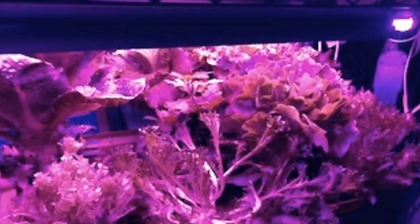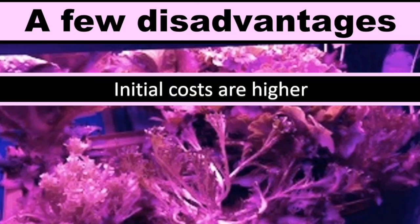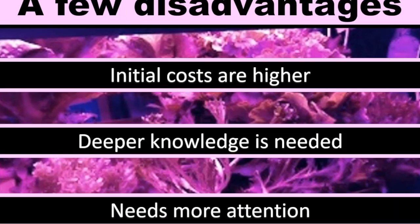There are a few disadvantages to hydroponic systems. The initial costs are sometimes higher, a deeper knowledge is needed, and sometimes they need a little bit more attention. Having thought about the disadvantages, I knew the proven advantages were worth an initial investment in a small hydroponic system.